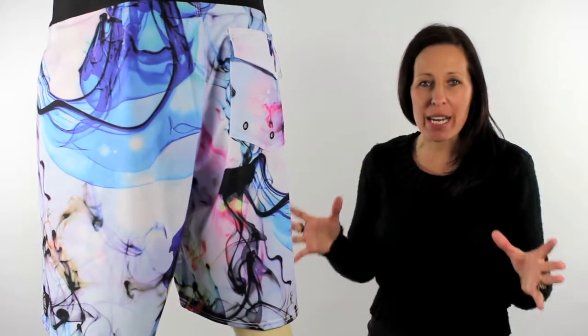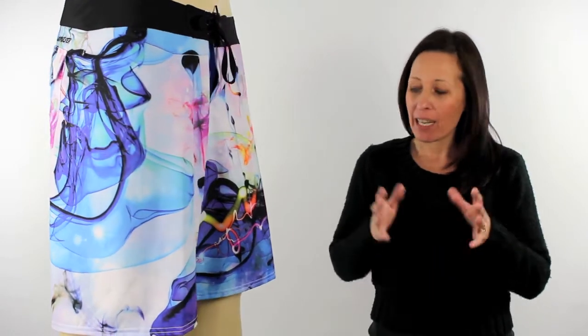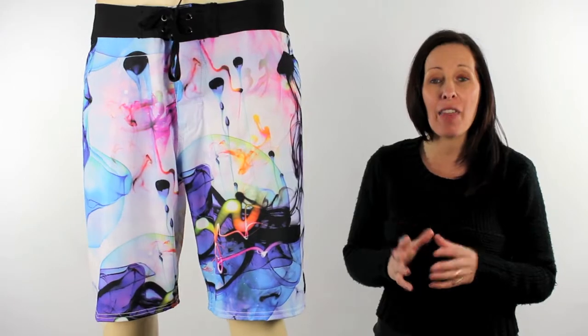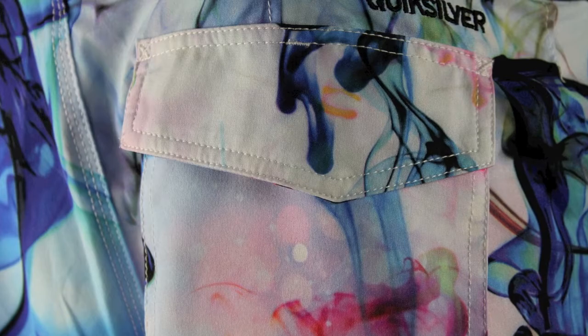These really are a unique looking pair of boardies and this funky print was actually inspired by Julian Wilson's breakout signature film project titled Scratching the Surface. As you can see they tend to fall just on the knee there, 20 inches in length. You'll find your classic Quicksilver logoing on the left leg there and then a pocket across the very back.